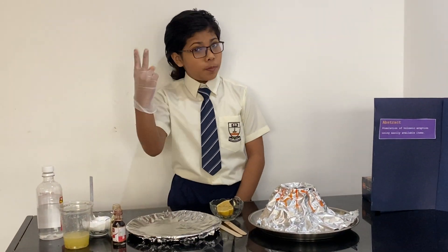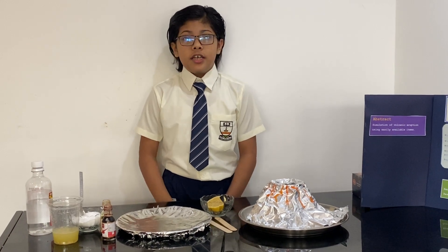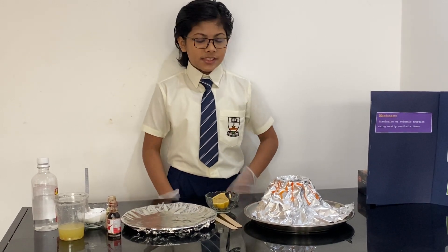My experiment has two parts. The first part is called the Volcanic Small Eruption. The second part is called the Volcanic Big Eruption. But before showing that, I'm going to tell you about the materials that I have.